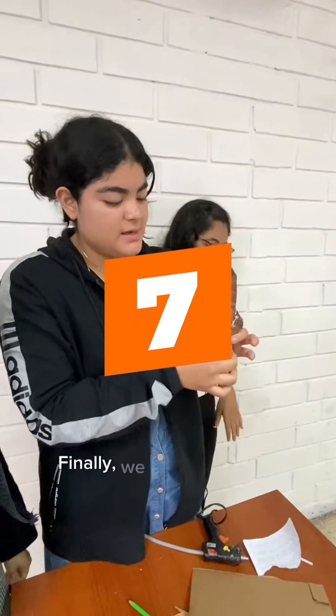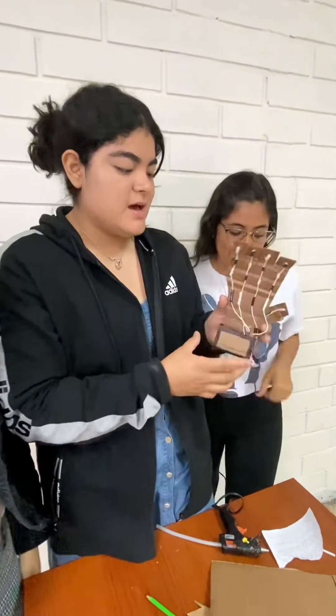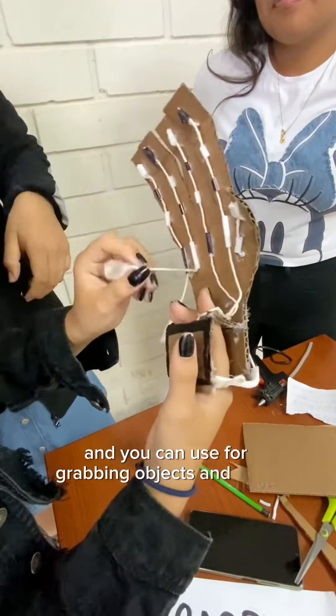Finally, we made sure that everything is well assembled. And you can use it to grab objects and have fun.